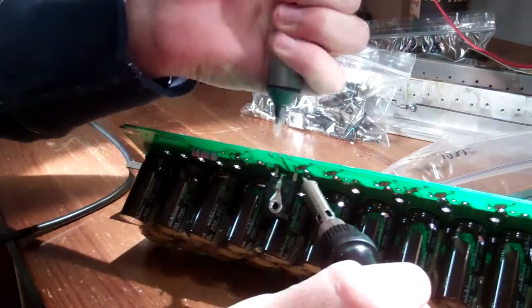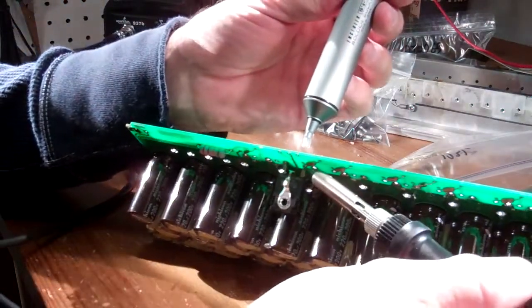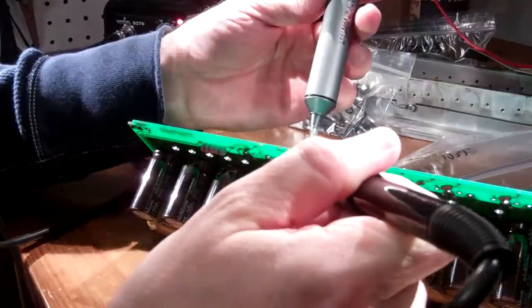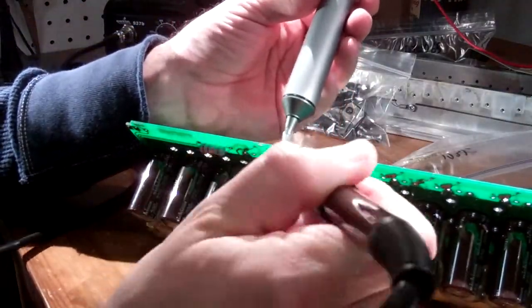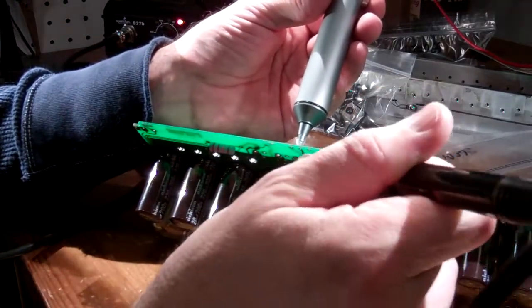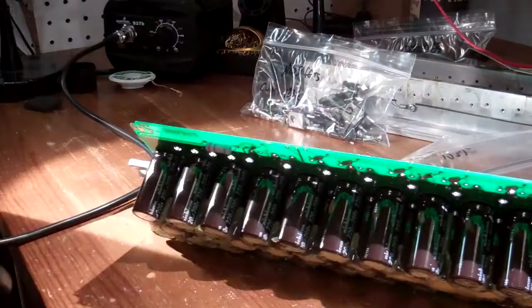Removing the MOSFETs was basically the same procedure. You may notice I'm only showing you the videos of my technique as I remove my last component — you can learn from my experience without experiencing the first 17 tries. This MOSFET took me a minute to remove and everything went perfectly. Many of the earlier ones took several minutes and multiple tries.